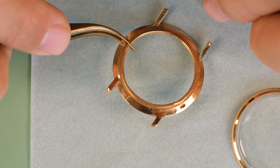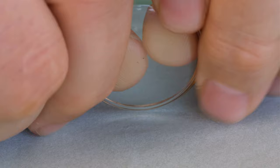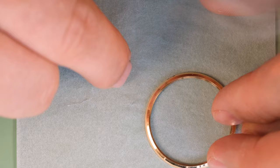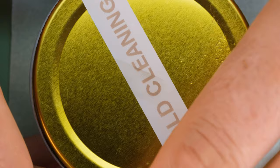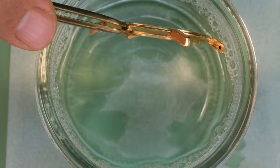Over to the case - it does have a few marks and dents at the back, but overall it's in very fine condition. We're not going to polish it; in general we also don't want to polish gold too often because we remove gold every time. The crystal was glued to the bezel which isn't really necessary, but we will put in a new crystal a little bit later. Let's put the case into the ultrasonic.